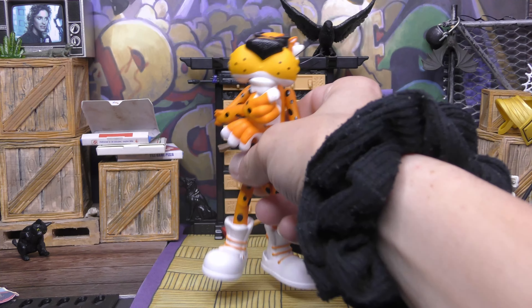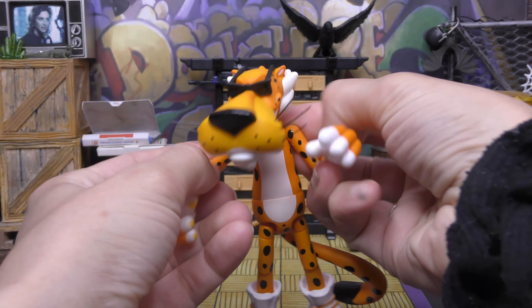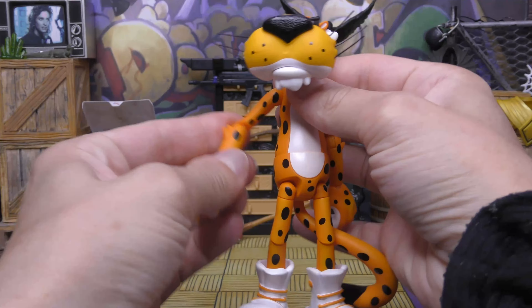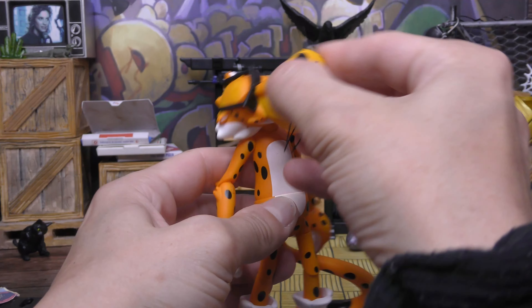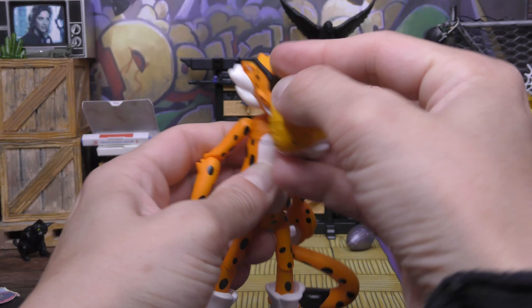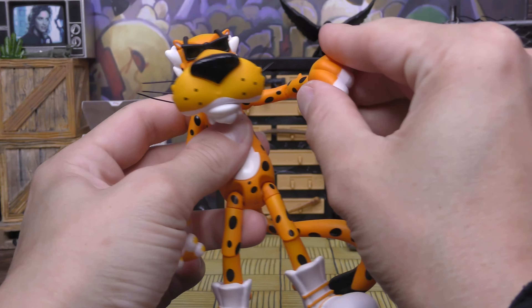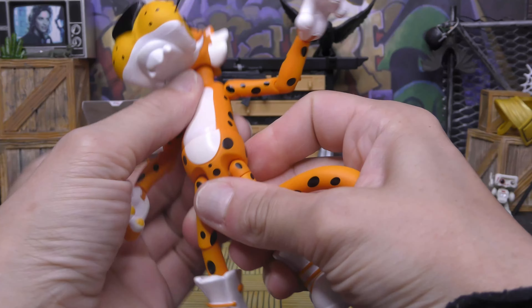How's it going y'all? Rowdy Rowdy's back with another video. One of my favorite toy companies right now, because they just make fun stuff and really cool figures, is Jada Toys. This figure came out last year and I missed the initial wave — they've released him a couple more times after — but I finally got my hands on Chester Cheetah from Cheetos, from Jada Toys.